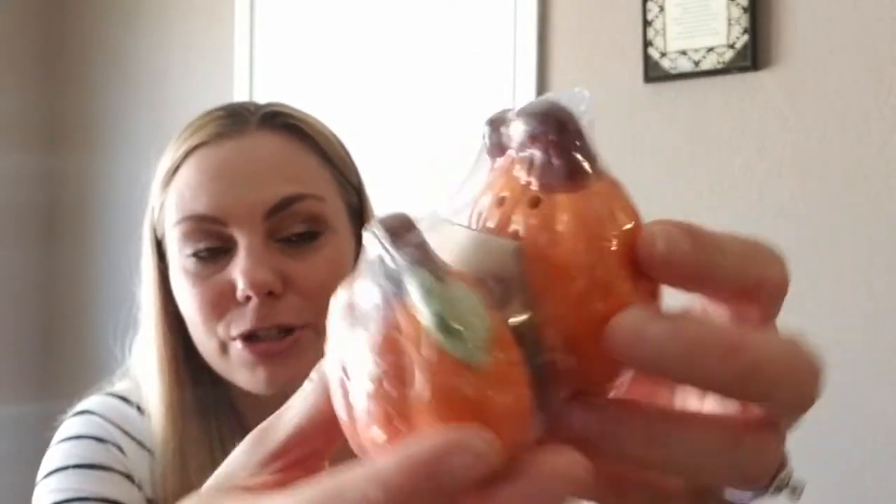I also found the cute little salt and pepper shakers — these are the pumpkin set. One does have three holes and then one has two. They also had the squirrels and the owls like they did last year. I'm not sure if I'm going to paint these or not — I'm leaning more towards painting them, but this is one of the things I was digging in the boxes for.